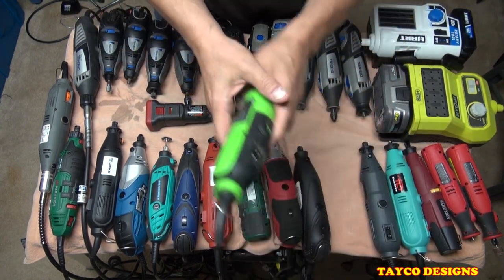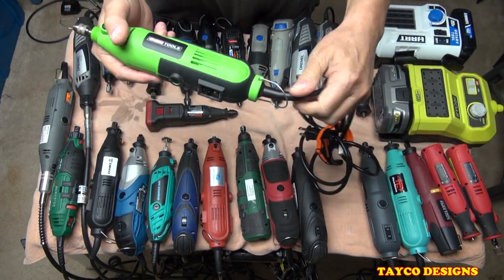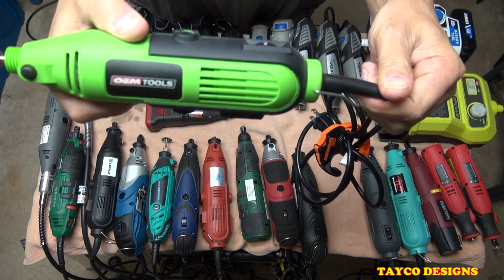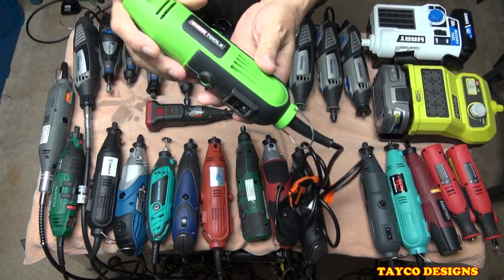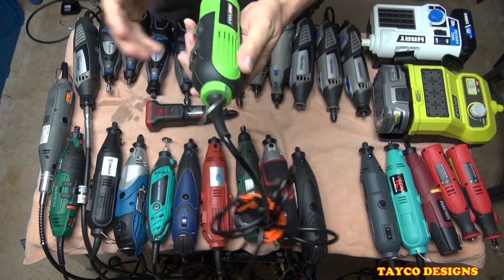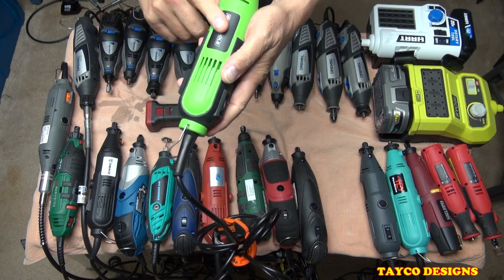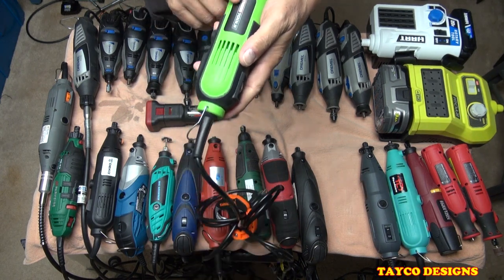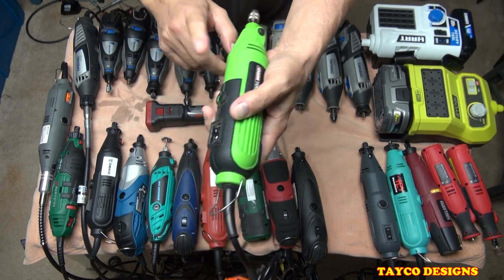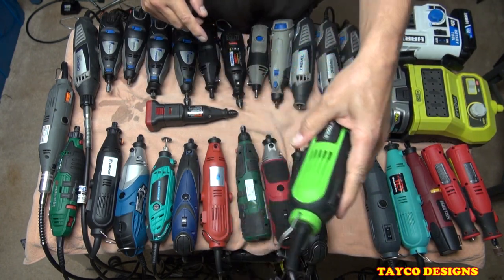Not counting the Dremels, this would be my favorite one of the bunch — made by OEM Tools. I love the color. It's a great machine. OEM makes other tools as well, but this is the only one I have by them. Great tool. I would recommend this — if you're not going to buy a Dremel, this is the one I would recommend.